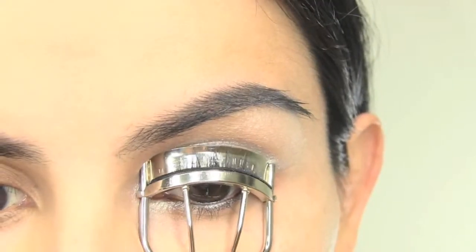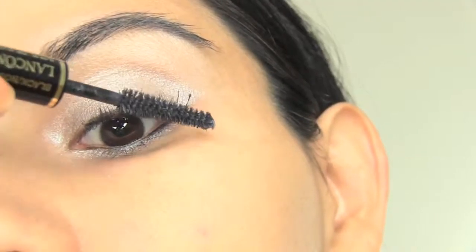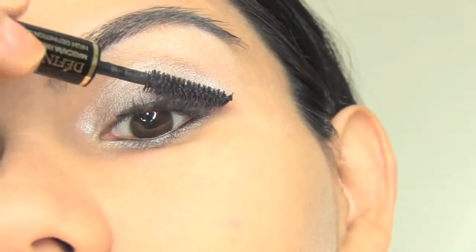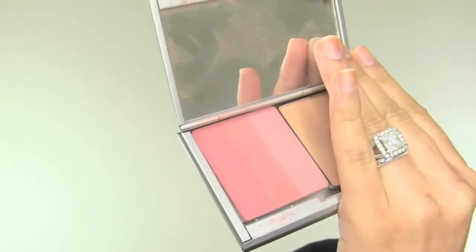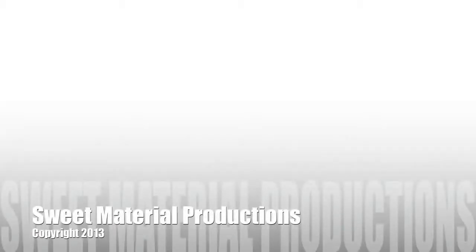Curl your lashes and apply mascara. Use a light pink blush and apply that to the apple of your cheeks. Finalize the look with a fuchsia pink lipstick.